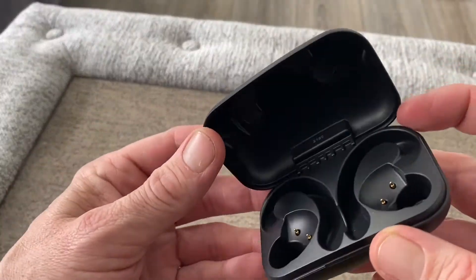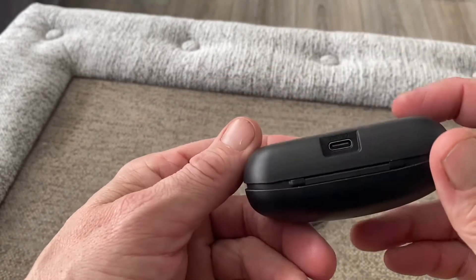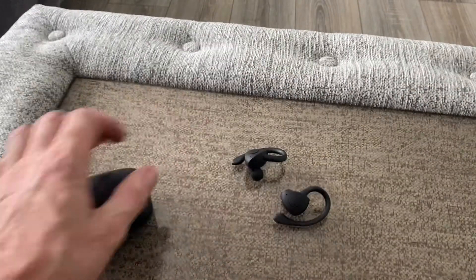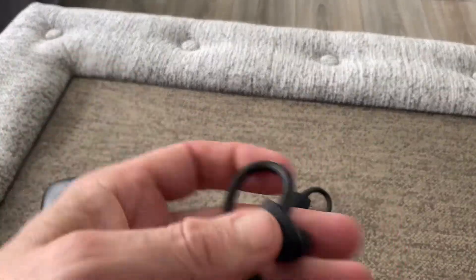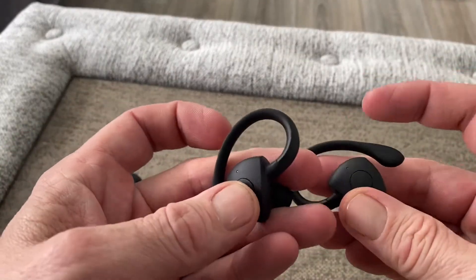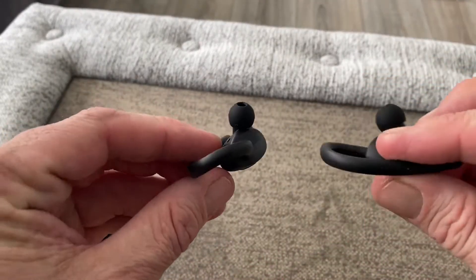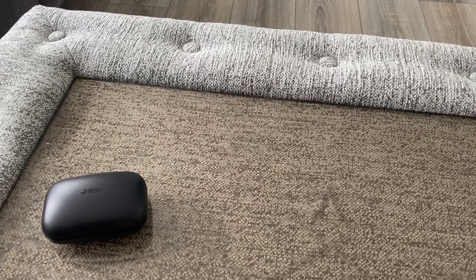Here's the case — it's a pretty big case, though still not a problem. It's got the Jam branding on it. Open it up and you can see your contact points inside and four LED lights on the front. It's a very light case. Here are the actual buds themselves — they look very nice.